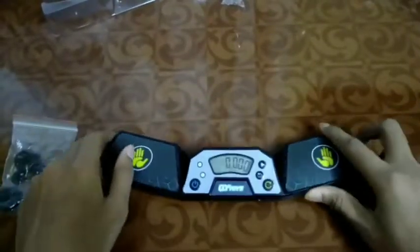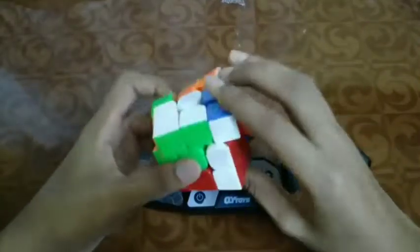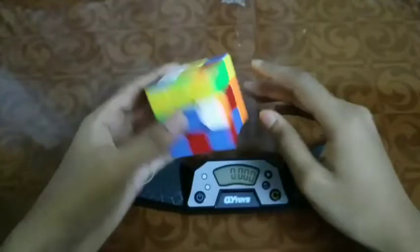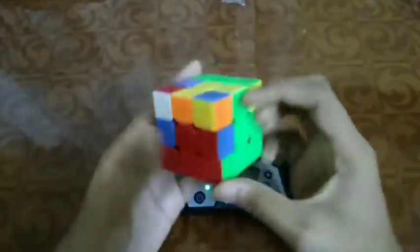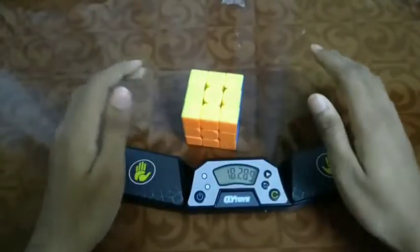This is my first timer ever — this is so good. Let's do some solves with it. We need first inspection. This is my first solve on a timer. This is so nervous. This is so much — 13.289!